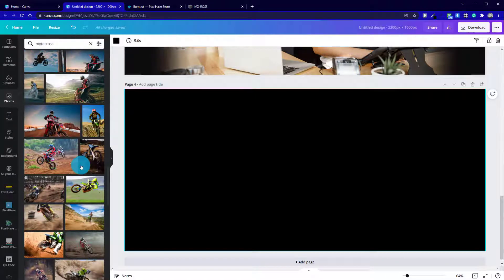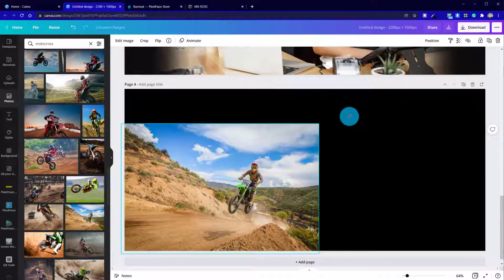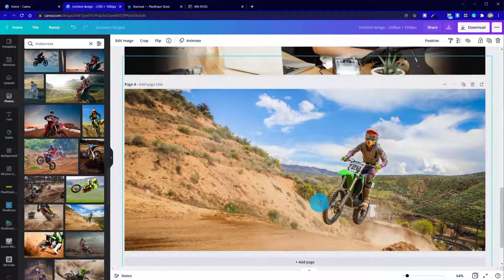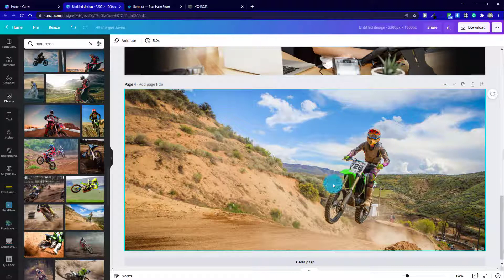I've already had a quick go at this just to check that everything made sense, and we're going to use this motocross image. One of the differences with this particular chapter compared to what we did last time is we're actually going to spread the photo so it fills the full width proportionately. We don't want to stretch it, but we're finding a photo where our motocross rider is far enough in the distance so we've got some nice space above and below.